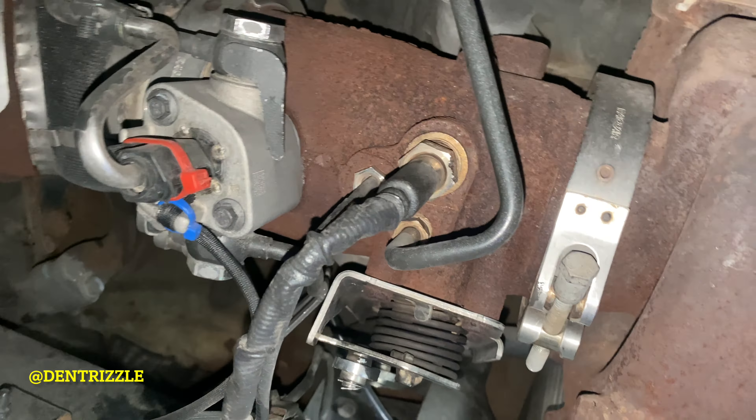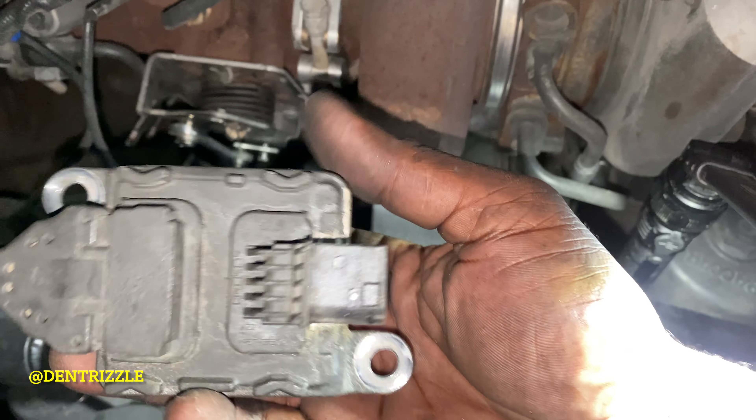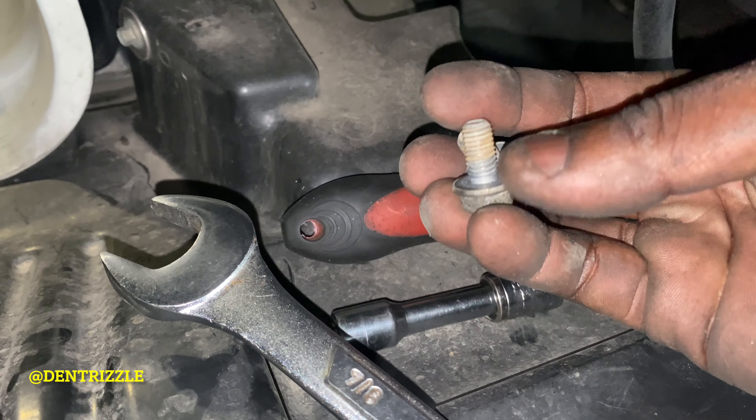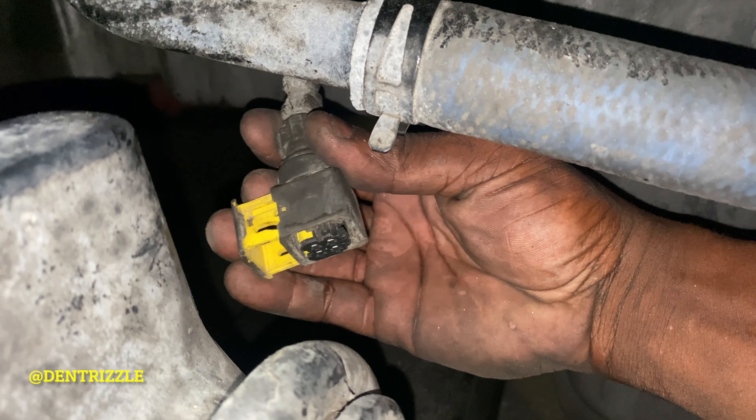I used the 7/8 wrench and then two 13mm bolts. Then you disconnect it from this connector right here.